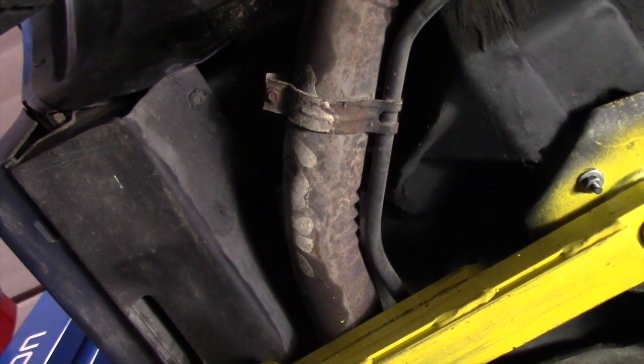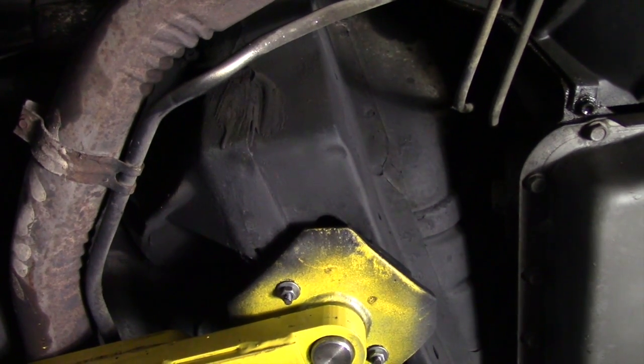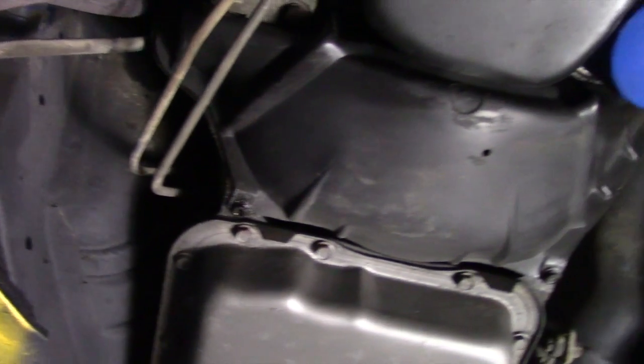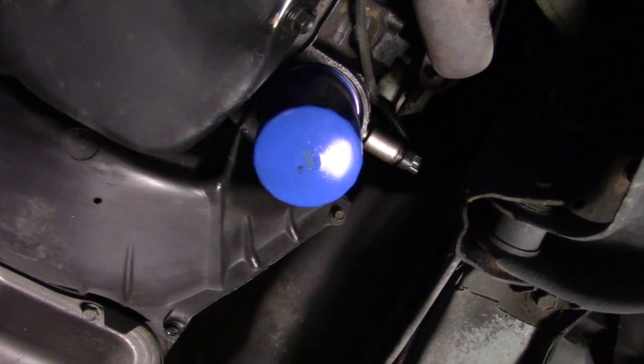Moving over into the frame pockets section — the exhaust is in good shape. The catalytic converter is still on here, which is important since this is a 1989; you need to have the cats on it to pass emissions in a lot of states. The transmission pan is really super nice and dry, no leakage around there.